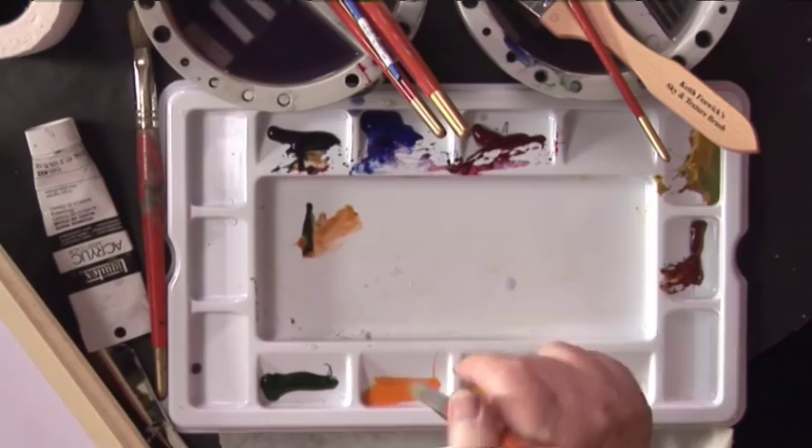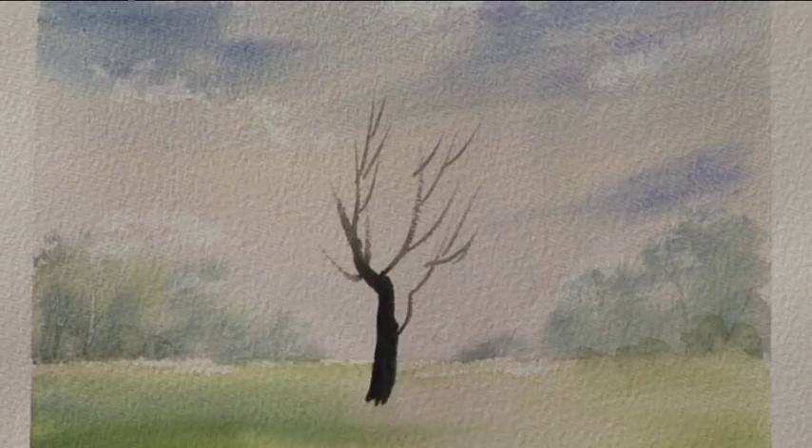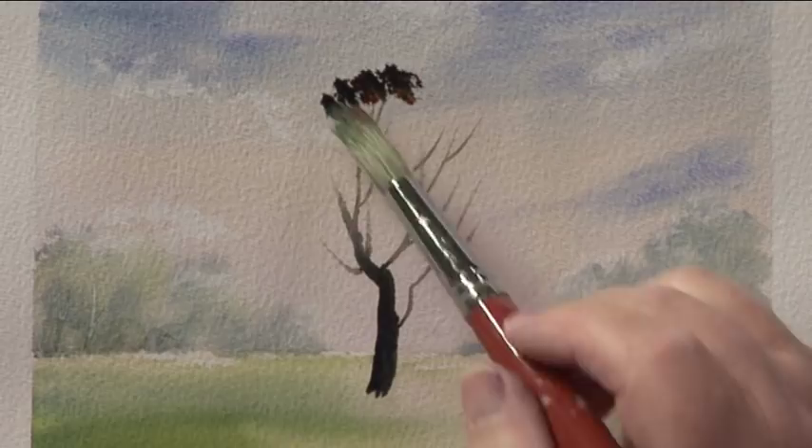I'm going to my Derwent water brush. Now watercolour tells you to paint trees light to dark, but when you think of nature, trees are dark on the inside, light on the outside. That's how I'm going to paint them. So I'm using the Derwent water brush and I'm just going to stipple on some dark foliage like that.